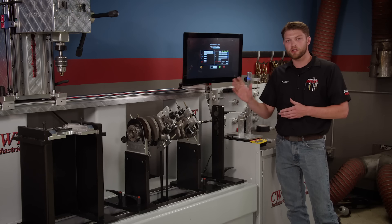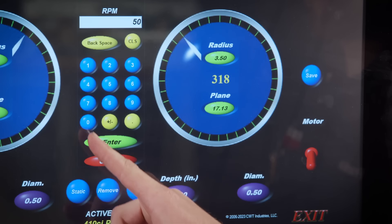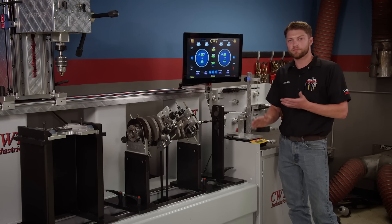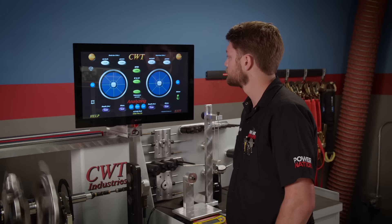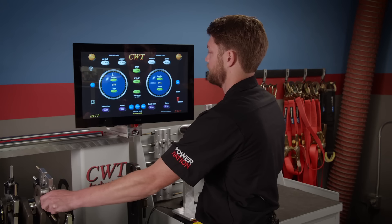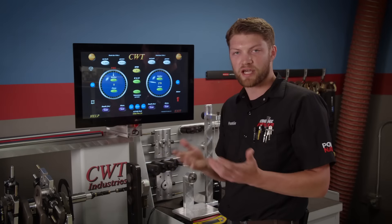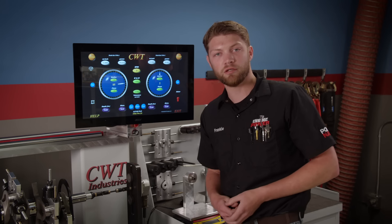We've already built all of our bob weights, installed them on the crank, and centered them on the rod journals using CWT's alignment tool. We're going to start by spinning this crank at 500 RPM just to make sure nothing is crazy, then step it up to 750 RPM for a more accurate reading. The result: 10.277 grams on the rear and 9.347 on the front. We can definitely bring that within our tolerance pretty easily, so we're not going to have to do anything crazy to get this crank balanced.